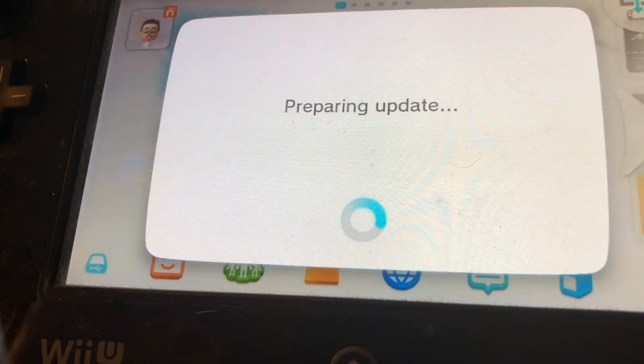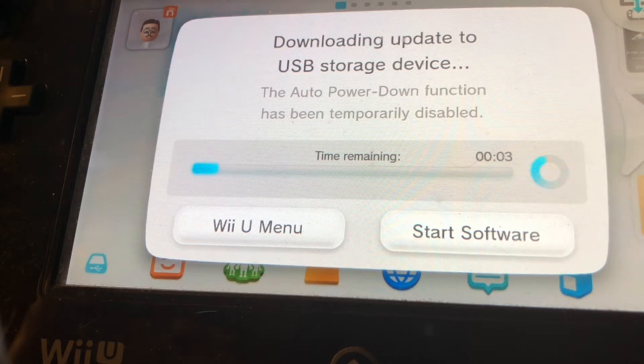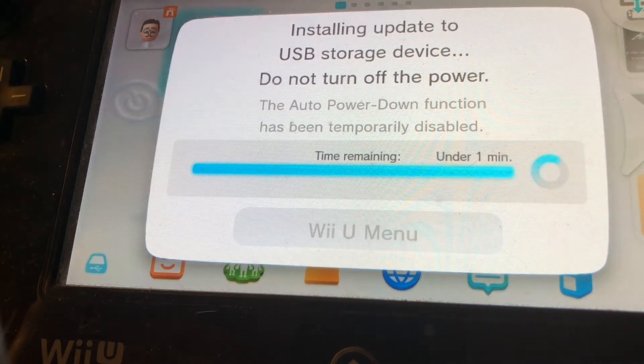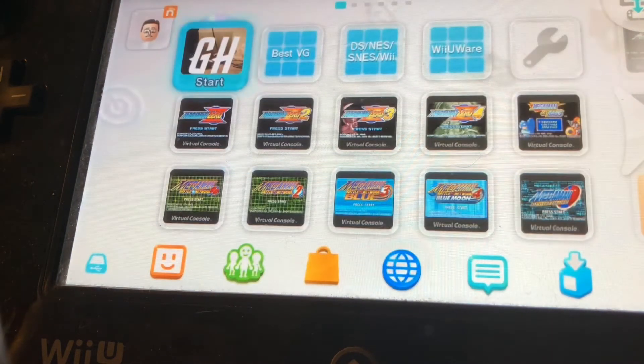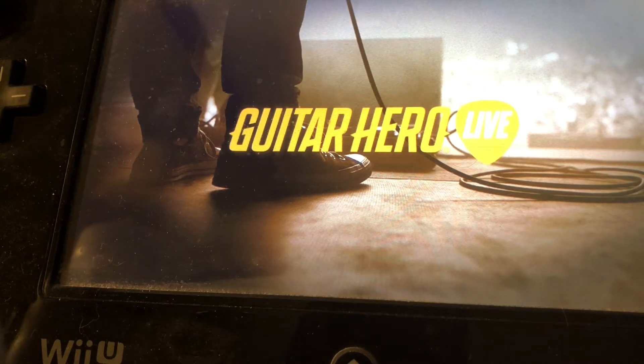The bad news is this is another one of those Wii U games that requires a day one update. It was a full six minutes — it starts out estimating three, but it actually lengthened to six. And then it took another two minutes to install the update once it finished downloading. I've skipped all of that for your benefit, because I don't think I could BS for eight full minutes. And it is a working game.